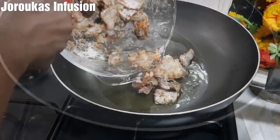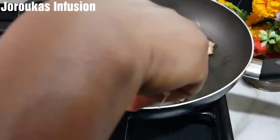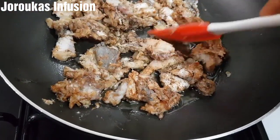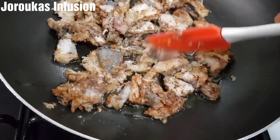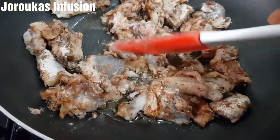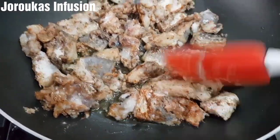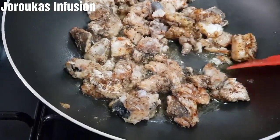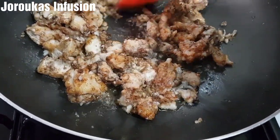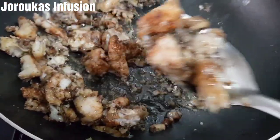Let's stir fry our fish. Once you add your fish, make sure you move things around gently so that they brown nicely on one side, then flip so it browns on the other side. This should take about two to three minutes on one side and two to three minutes on the other side. Once you start stir frying, everything is smelling so good.